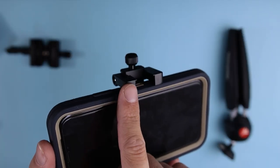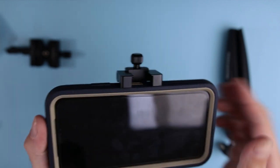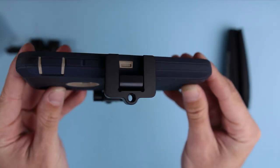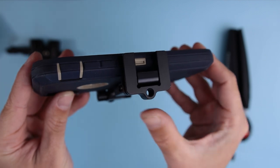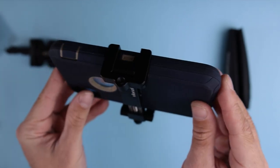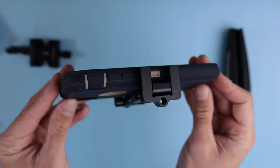Here is where you mount your microphone or external light. On the bottom we have two mounting options: the first one is a thread to mount it directly on a tripod, and the second one is an Arca Swiss option, which is really awesome.